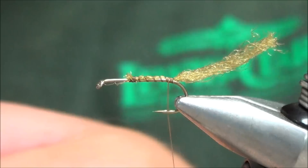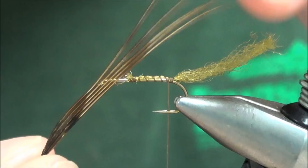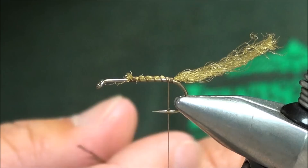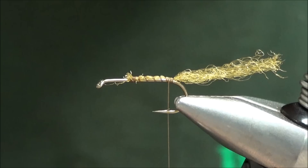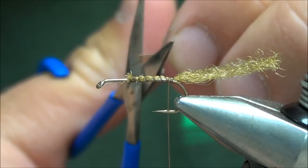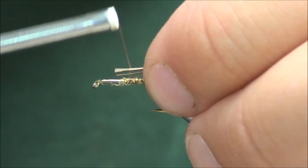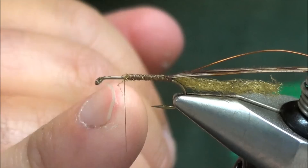Take a piece of pheasant tail, grab about five fibers, and cut those off at the base — use the tip end, the bronze copperish color pheasant. Even the tips up a little bit, clip those for a tie-in spot. I also have a piece of copper wire; I'm going to pair that up with the pheasant tail, make sure they're the same length, take my thread back up to about the two-thirds point, and tie those in together — this eliminates having to go up and down the shank a couple times.